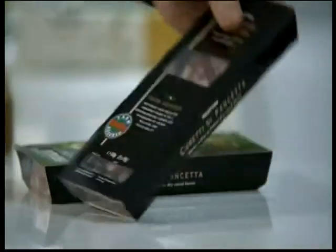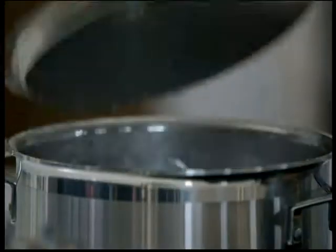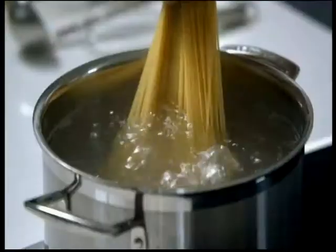Fry some onion, chillies and garlic with Waitrose pancetta whilst bringing a pan of water to the boil. Add some essential Waitrose spaghetti but don't overcook it — it needs to still have a bite to it.